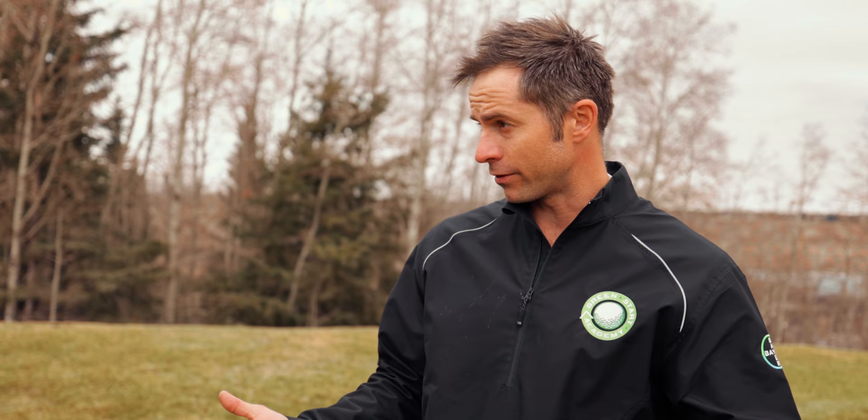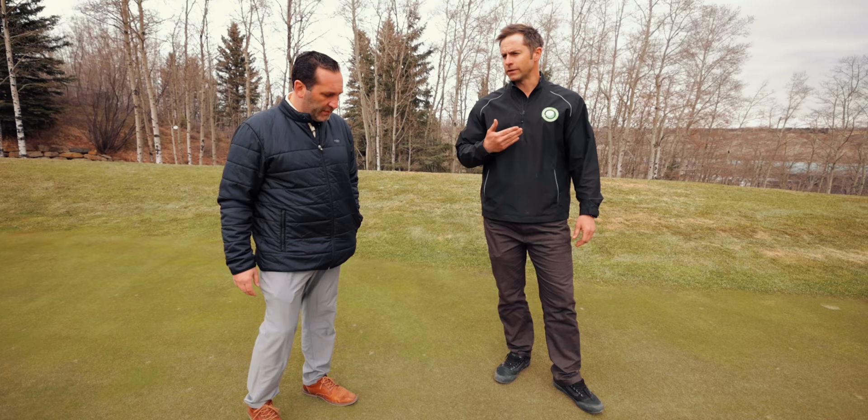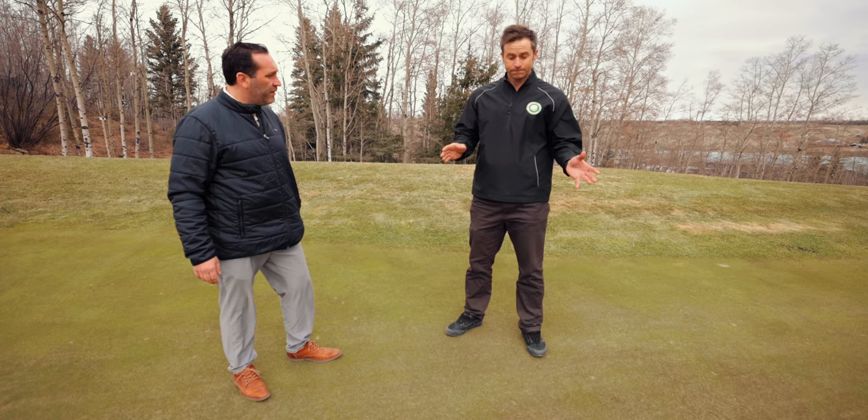Fungicide is basically a contact — it coats the plant, gives it protection, gets inside the cells of the actual plant, and prevents any disease from making its way in or spreading to surrounding grass. Looking at the bentgrass here, we gave it a bit more of a top dress, which is why there's a little residual sand left — that'll work out with moisture, rain, and wind. The bentgrass has better resistance against the cold, and the fungicide helps it get a little stronger.